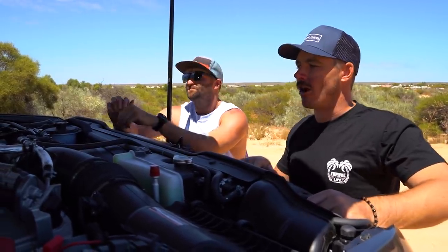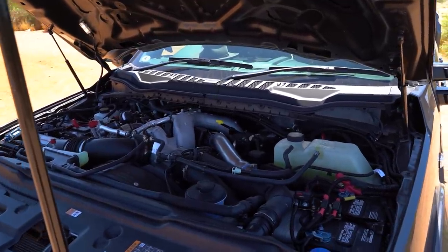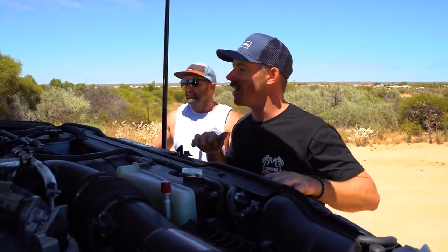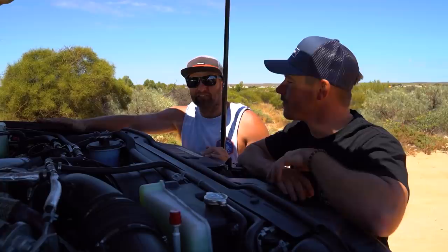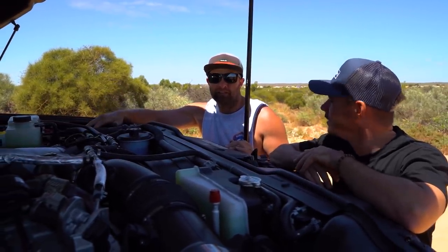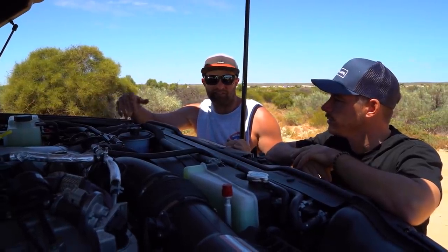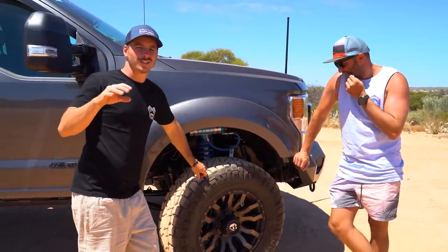Dual batteries under here - standard from the factory. There's a big isolator switch and all the electrics have been done - lights and everything like that are add-ons, but that's the only thing that's been added through here. All right, we'll sneak around to the side and talk wheels, tires, and suspension.